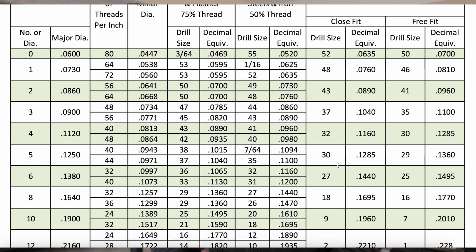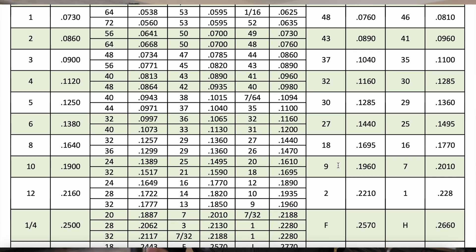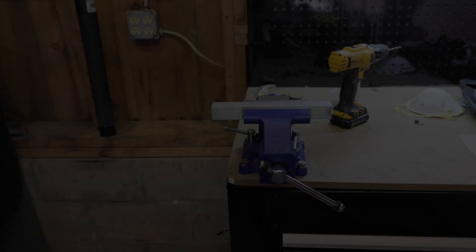The last item that we're going to talk about is a drill and tap chart. This becomes incredibly important to know what drill size you're going to be using before you tap the hole. Make sure that you reference this chart before you drill any holes for your taps.